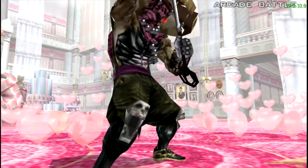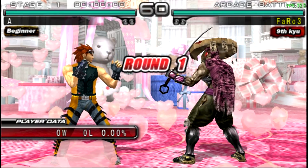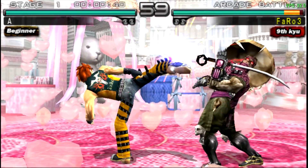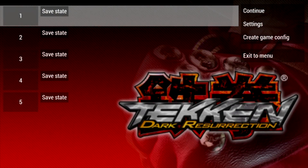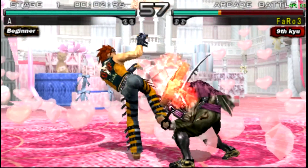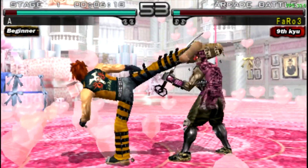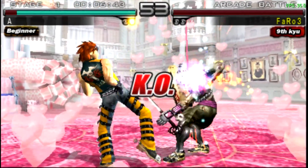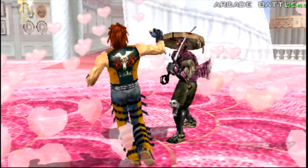We're going to have trouble here — there's a lot of shaking going on screen. We're at 30 FPS, but let's turn the resolution down on this game also, just to see how it runs at 1x PSP. Not much of an improvement at all — we got only a four-frame improvement. This game is a harder game to run on a PSP emulator.